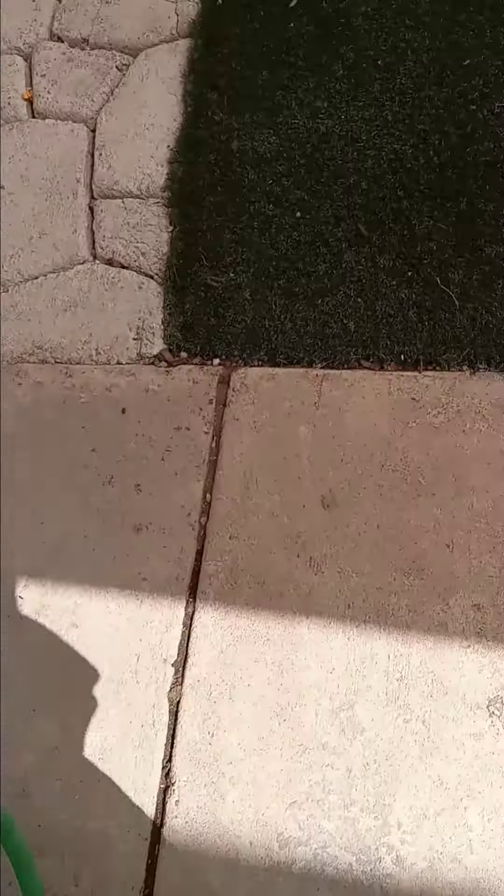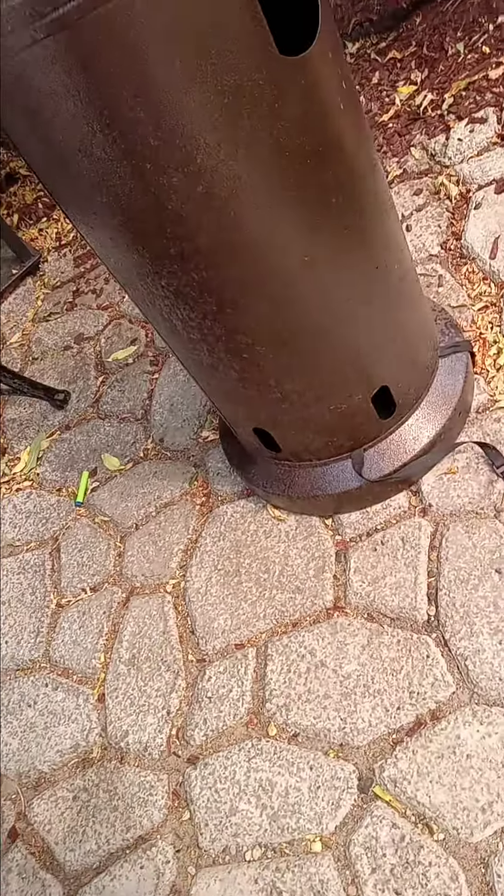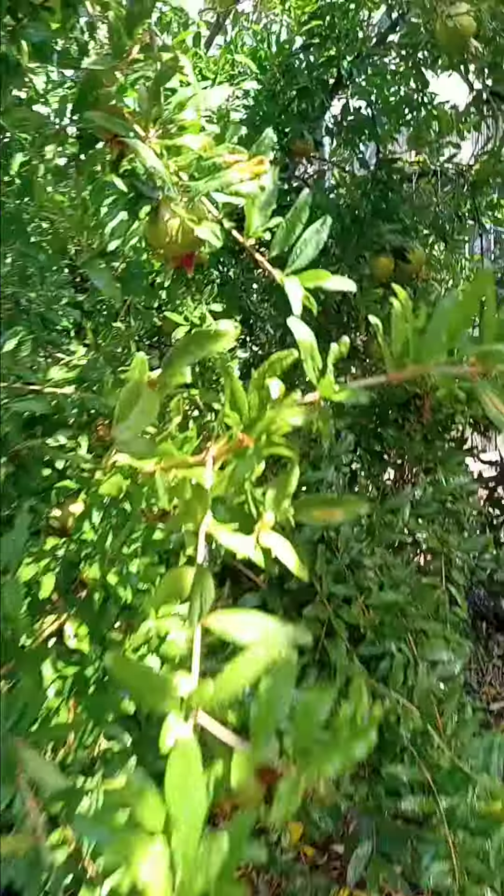Now it is time to water the pomegranate. Look at those things — I'm so excited to eat them.